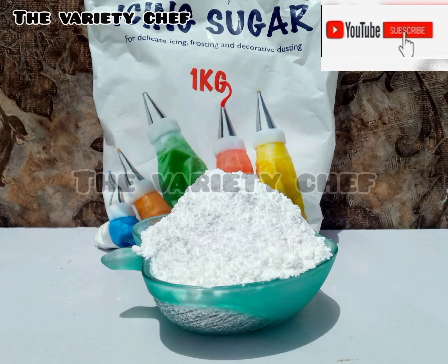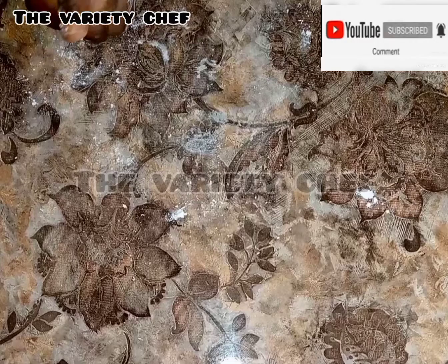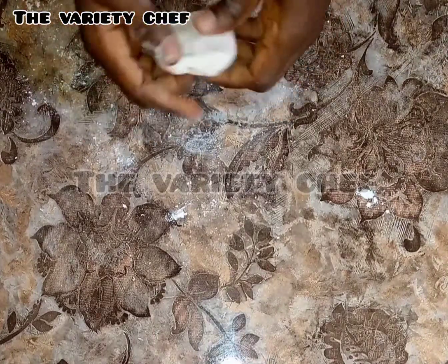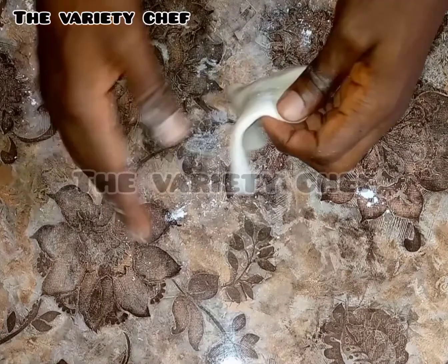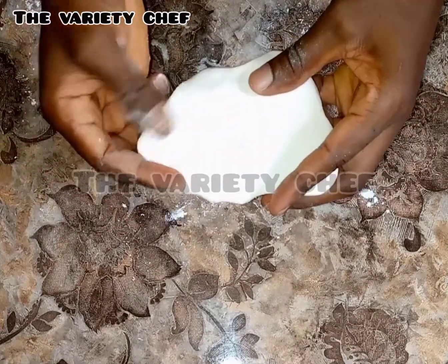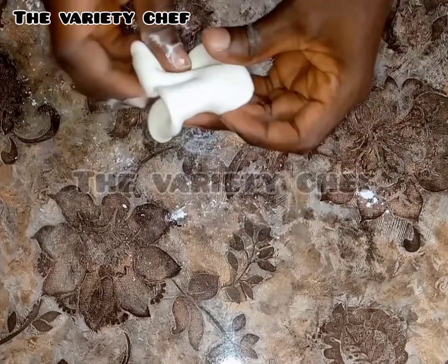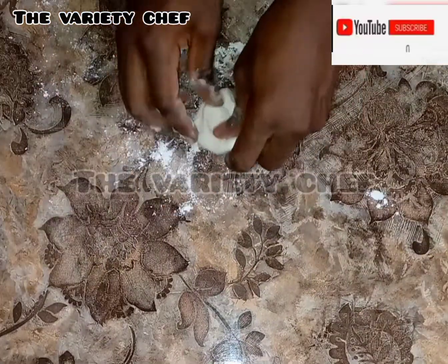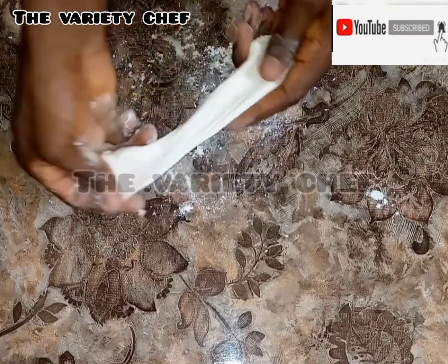After making this icing sugar today, I decided to try it out to see whether it will work for my fondant. When I tried it, believe me, it was super elastic and it came out so fine. You can also use it in your butter icing and any other icing that requires icing sugar. When you run out of icing sugar at home, just do this — just two ingredients and you are good to go. Let me show you how you can make your own icing sugar at home with just two ingredients.